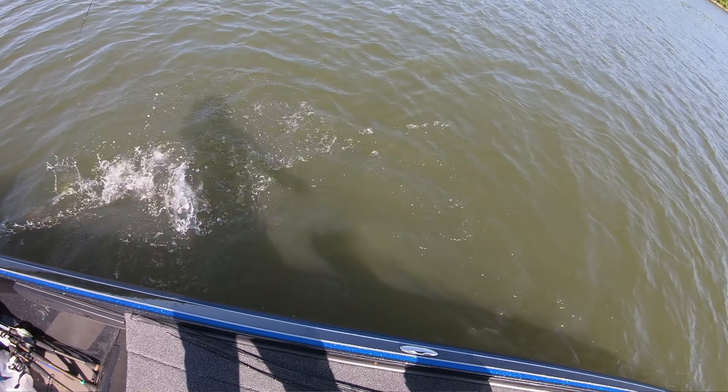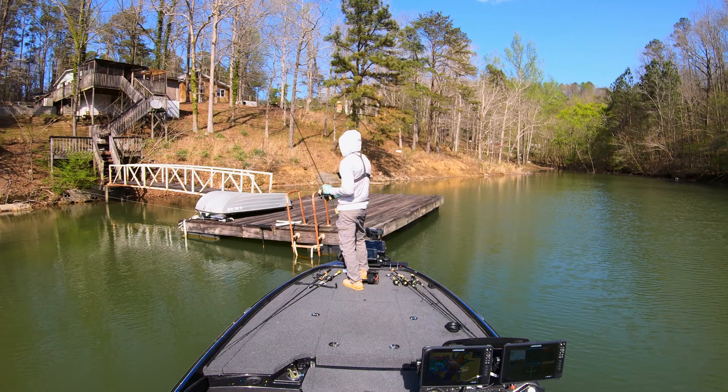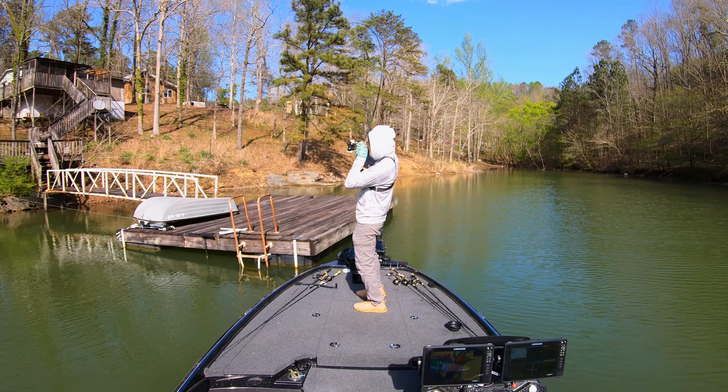Skipping. I love skipping a Ned. You skip it into a tree, especially that power Ned. Skip it into trees, skip it under a dock, skip it under overhanging trees — whatever kind of shade lines you can find.